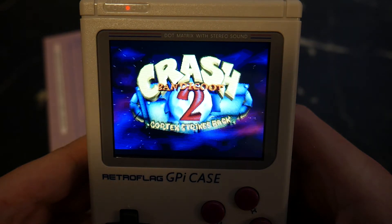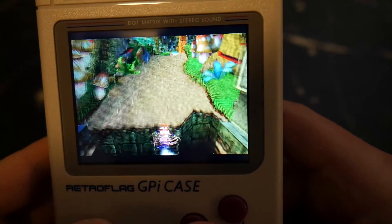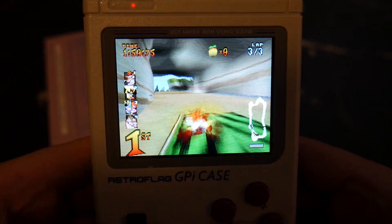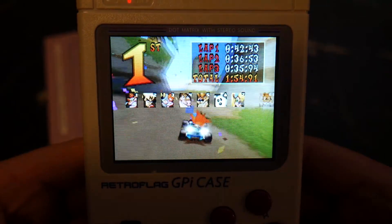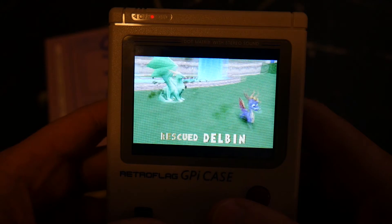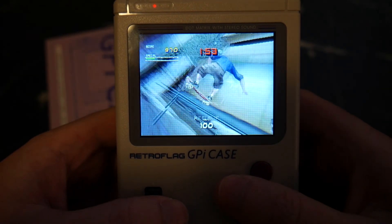Next, for the PlayStation 1 we have Crash Bandicoot 2. Similar to the Game Boy Advance, you'll have to do some messing around and add a new emulator for it to run well on the Pi Zero. You'll also have to add BIOS files — again, just Google search it. We also have Crash Team Racing, Spyro the Dragon, and Tony Hawk's Pro Skater 2. This is some nostalgia right here.